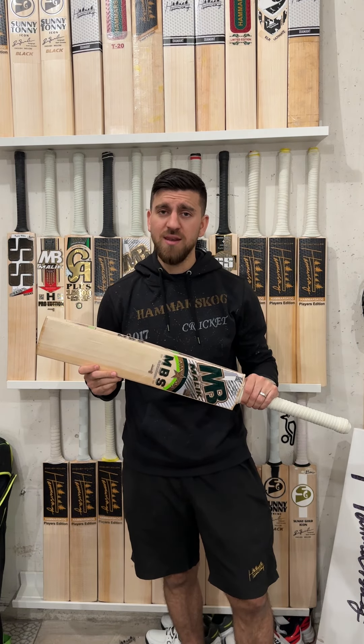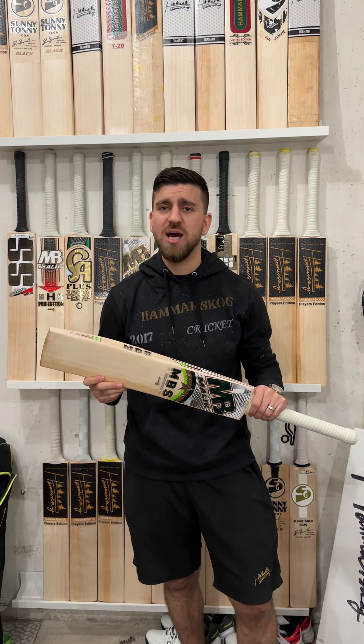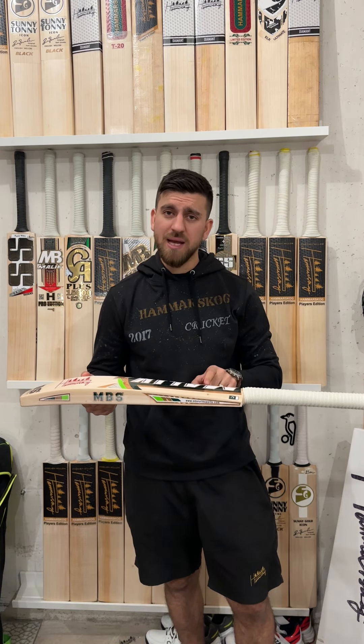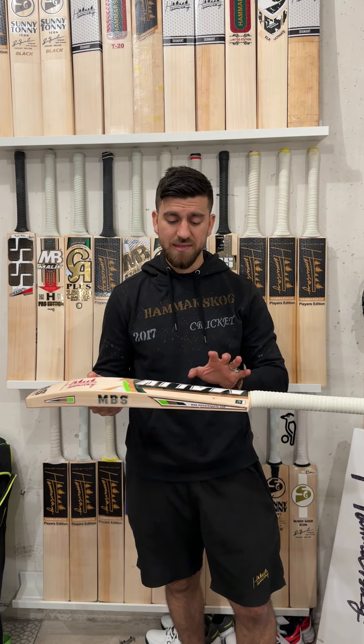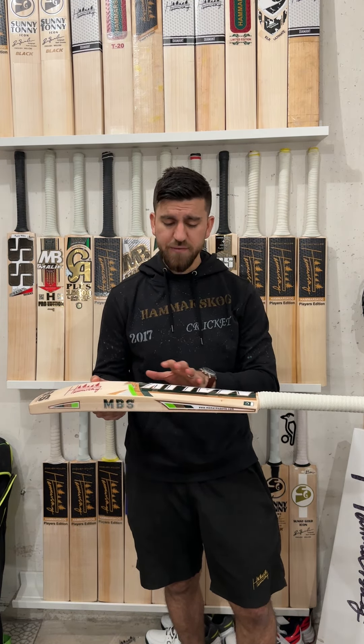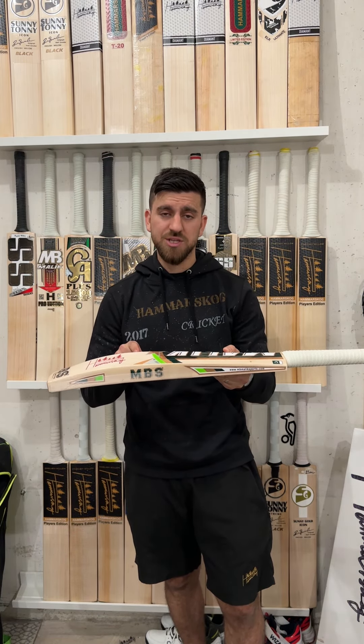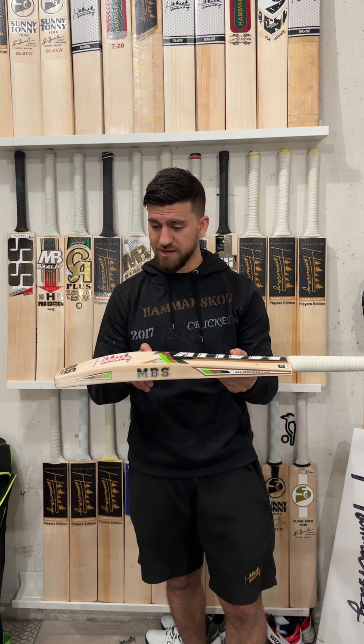Hello everyone, Omran Zazai here from Hummer School Cricket. I'm here with a very special cricket bat — I would say it's a perfect cricket bat, nothing to add or take away. There is something special about these bats that we have handpicked. These are Malik cricket bats, all handpicked, and everything you get from us from Malik will have really good value, as you will see once you get your hands on it.